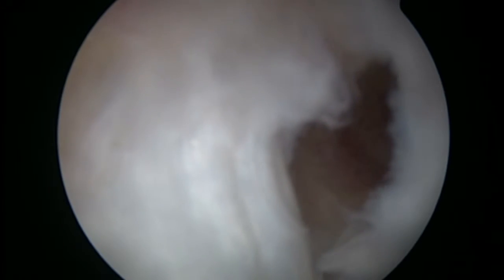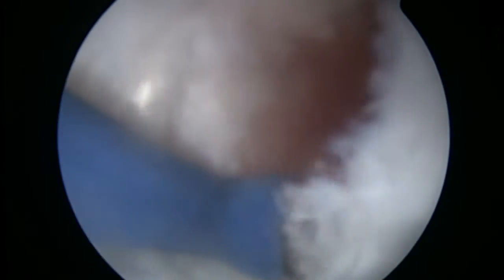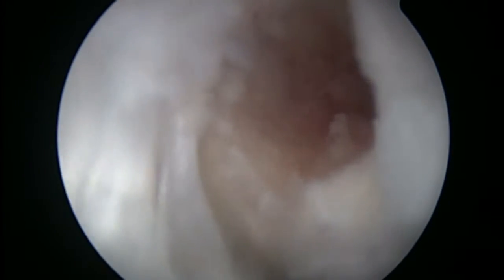After a bit more cleaning on the femoral side, you can see the femoral hole where the graft is going to sit. It is nice and clean — we are taking off any rough edges so there is nothing rough rubbing over the graft once it passes into the hole. This is a small procedure, taking about one and a half to two hours.